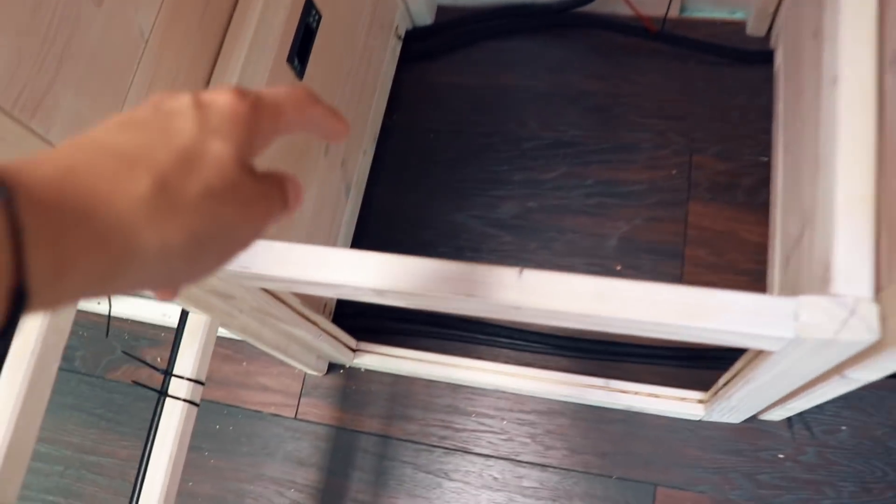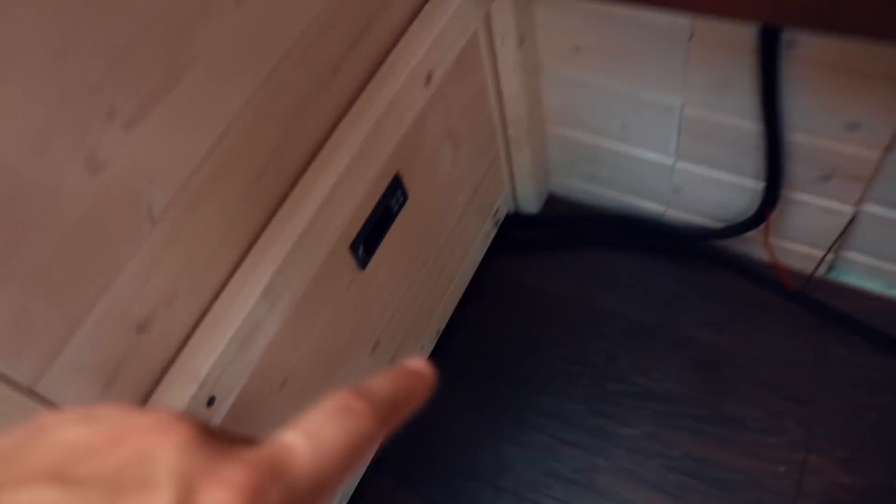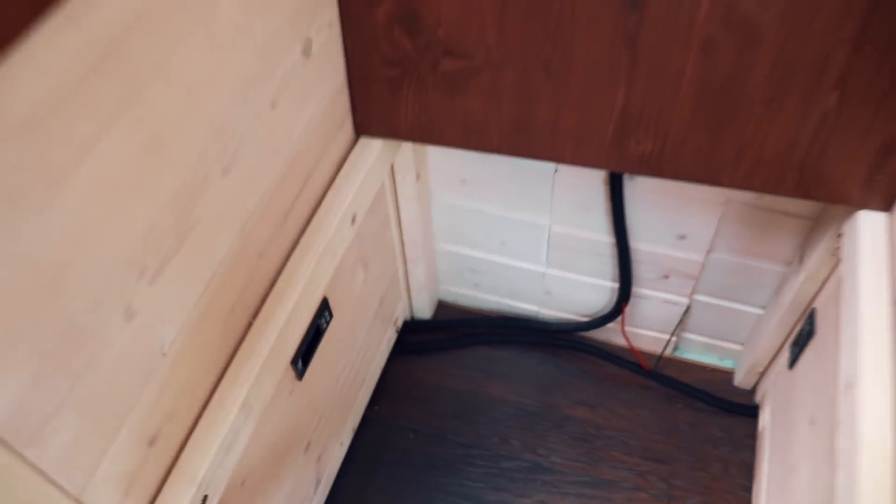Down here you can see some of the wiring going through — they're not really attached to the sides yet, I'm going to fix those. But I wanted to show you these two guys here because those are the thermostats for the heating coils that are in the floor.